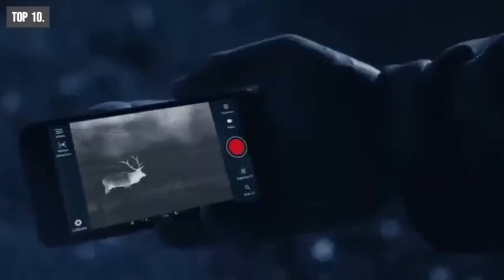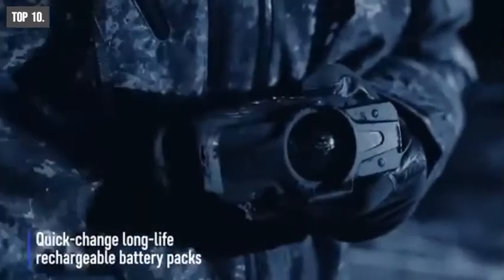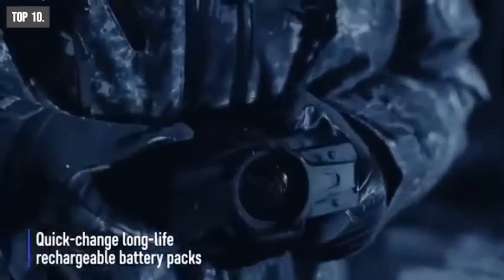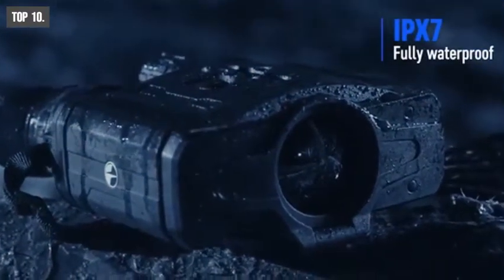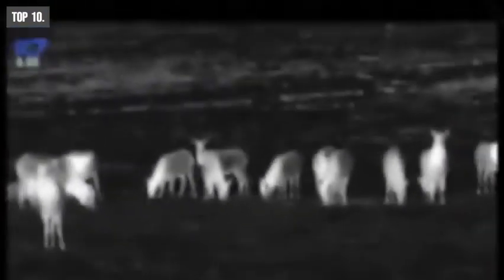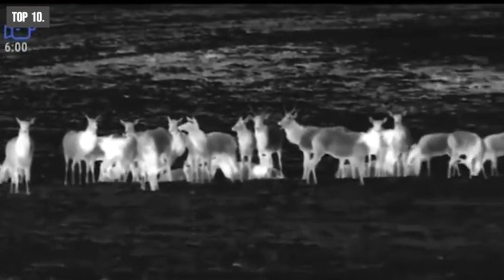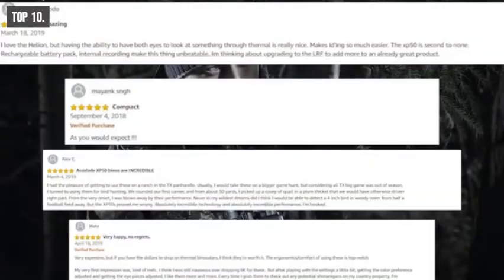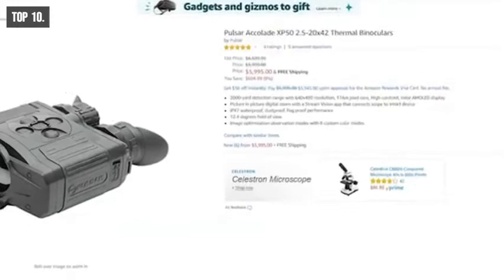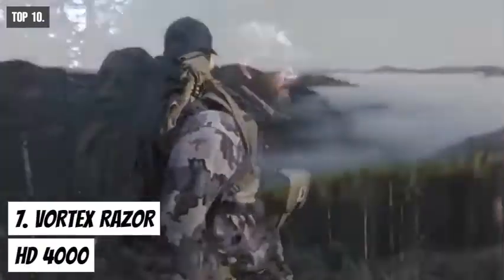This binocular has a built-in Wi-Fi that lets you livestream videos on your smartphone. You can also record videos on this device. Its interchangeable battery provides you a continuous usage time of up to 8 hours, and its IPX7 water rating lets you use it in the rain without any worry. The Pulsar Accolade Thermal Binocular can show you the path in dark tactical survival situations. With excellent reviews and ratings, you can get this thermal binocular at around $5,650 on Amazon.